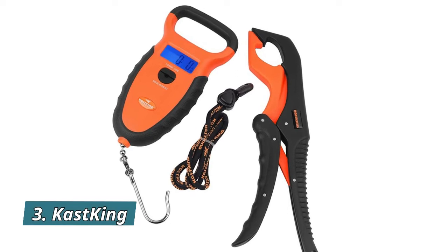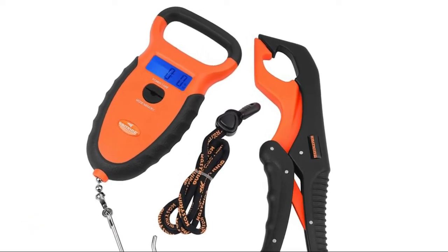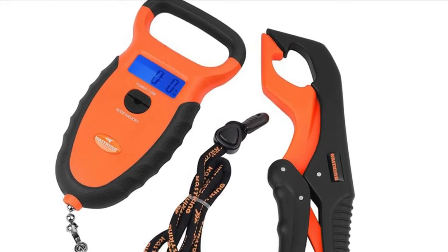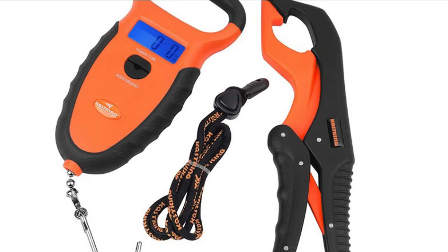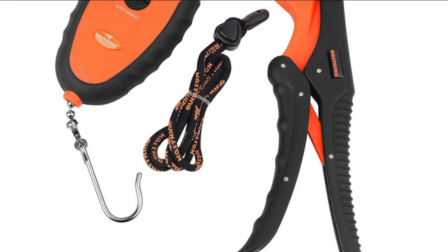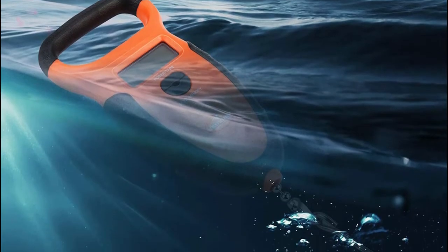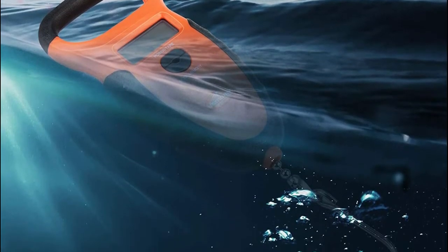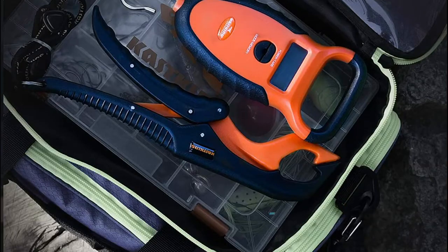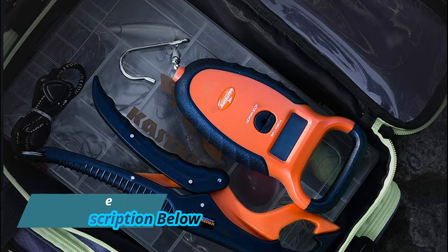Number 3: Cast King. The Cast King Madbite Digital Scale is both waterproof and it floats. Never lose another scale if dropped into the water with this durable floating digital scale. Waterproof design keeps it functioning well in all weather conditions. The high-strength ABS handle is strong and lightweight and features TPR non-slip sides, which give you a firm grip when weighing your catch. The wide handle opening makes it easy to hold for any hand size, with or without gloves, and the scale weighs only 5.6 ounces.